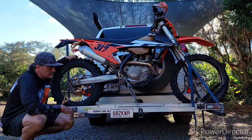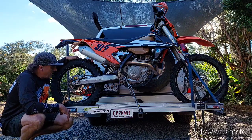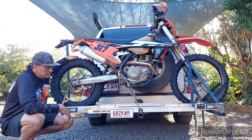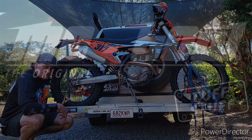Just thought I'd give you an update on where things are at and my thoughts around the Moto rack. Hopefully it'll help somebody out — I love it. Take it easy, guys.